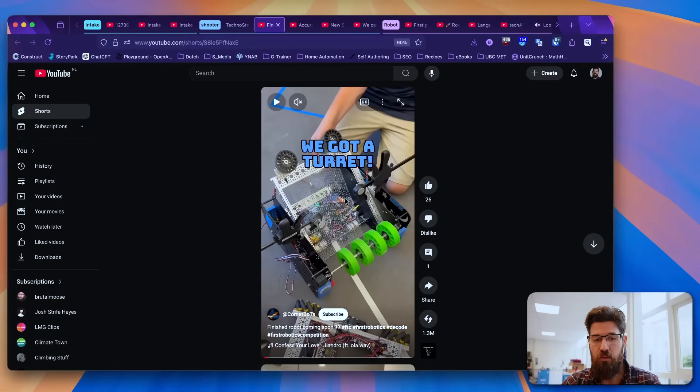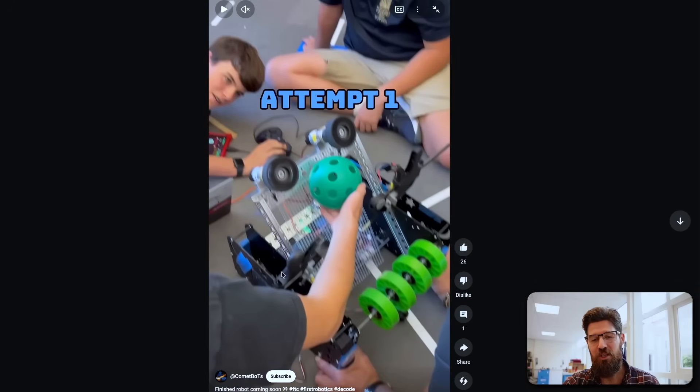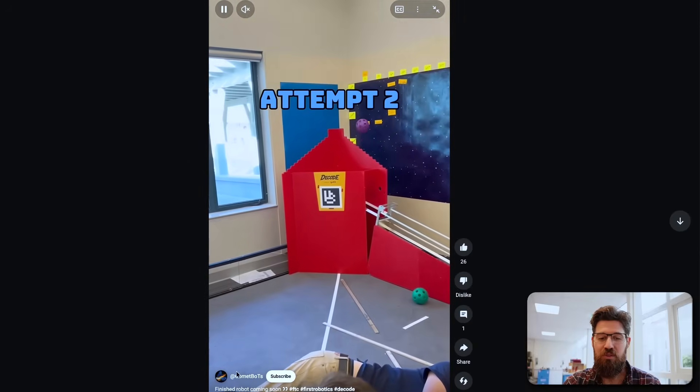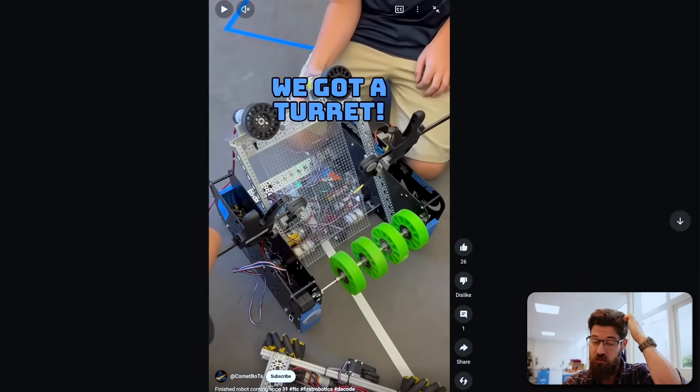Then we've got the Comet Bots. I love the rapid iteration here — they just have some quick clamps holding it onto the side to be able to launch it up into the sky. It's a lot of quick prototyping. It'll be interesting to see whether teams rotate their entire turret, and I think rotating your entire platform is not a bad way to change your angle.